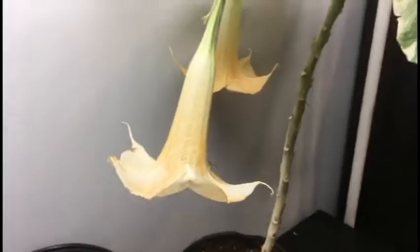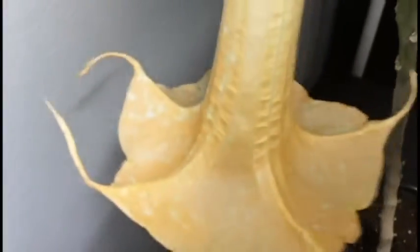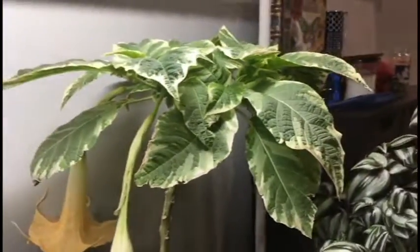My angel trumpet did finally put out some blooms — they came out rather white at first, but now most definitely the peach color I was expecting has come in, and you can see it's got a little bit of variegated speckles on it. This one is already dying but still has some of the variegated speckles. I brought it back inside because the wind has been fierce and it was getting kind of ripped up out there.